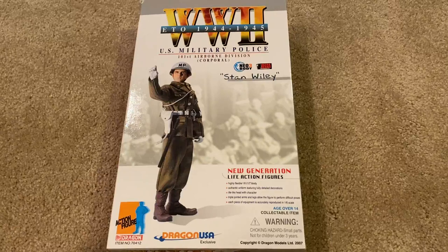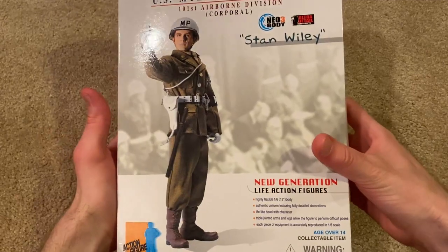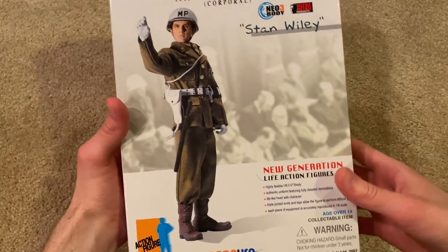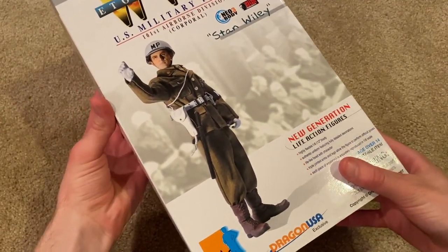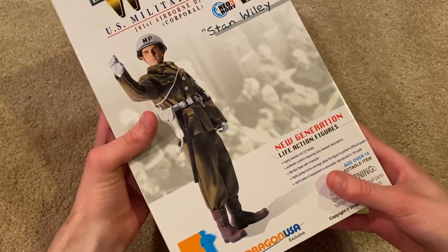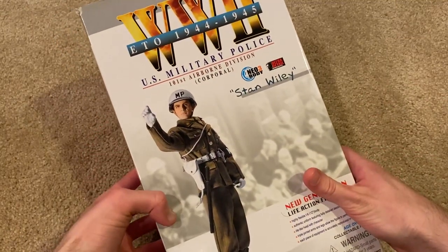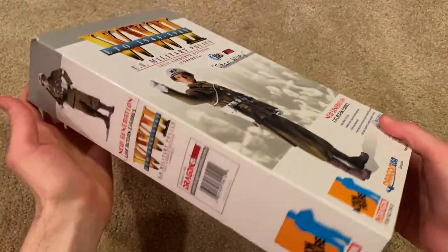Hey everyone, welcome back. Today we're taking a look at Dragon figure Stan Wiley. He is a US military police, part of the 101st Airborne Division, and this one is also a Dragon USA exclusive figure. Let's go ahead and look at the box. There's a picture of Stan Wiley, and this one is very similar to Matt Clapton, which was another US military police figure I reviewed maybe three years ago.